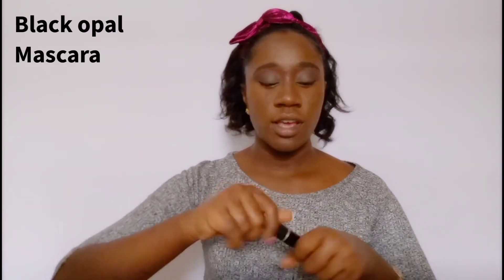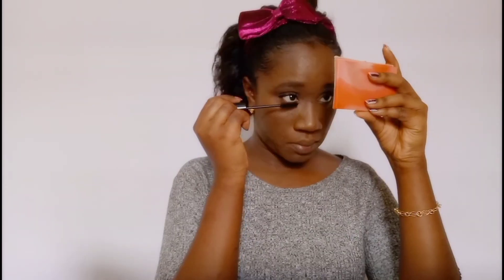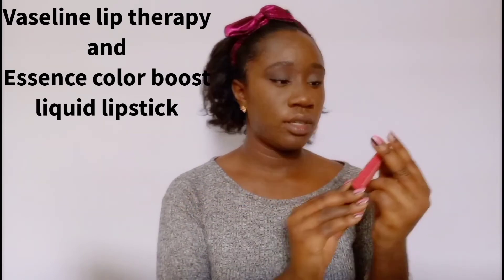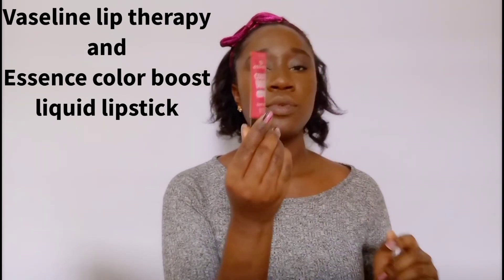So next thing I'm going to do is mascara — I'm going to use the Black Ogle Mascara for my eyelashes. The next thing I'm going to do is move on to my lips. Because we're going for a natural, fast makeup look, I use the Vaseline Lip Therapy and also the Essence Color Boost, which is more of a lip stain.